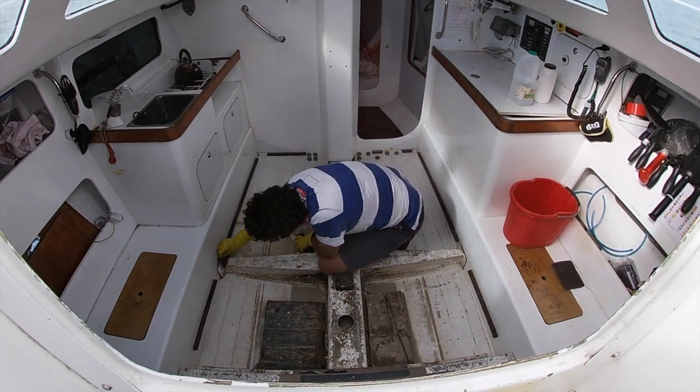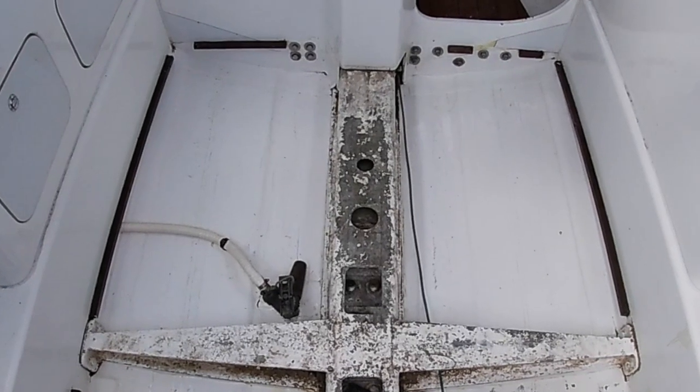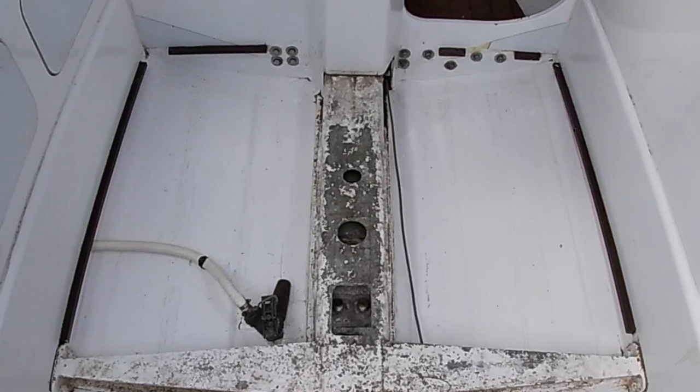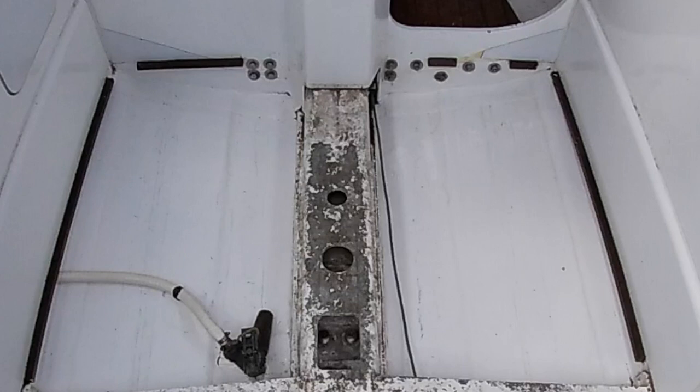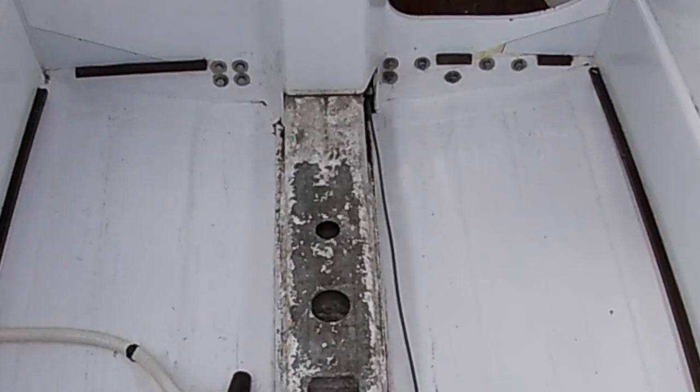In today's demonstration we restored the natural shine of a little bit over three square meters of the floor of the boat in less than 10 minutes with only minimal elbow grease and effort.